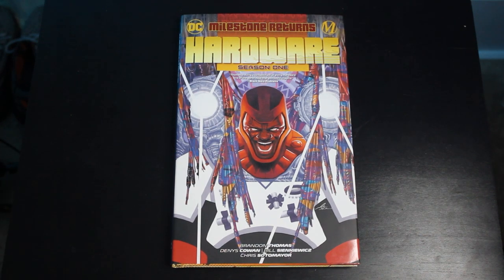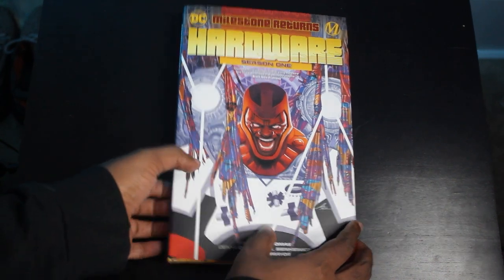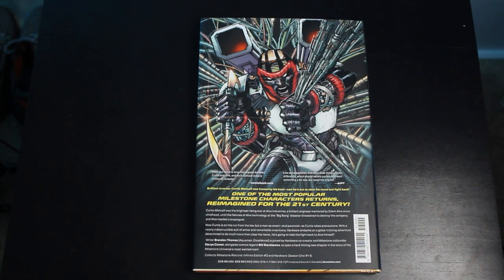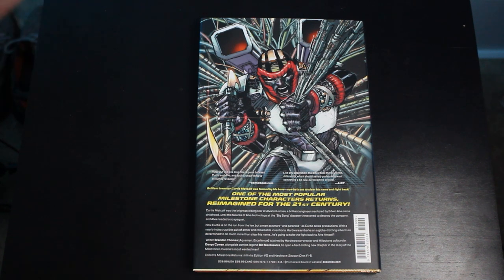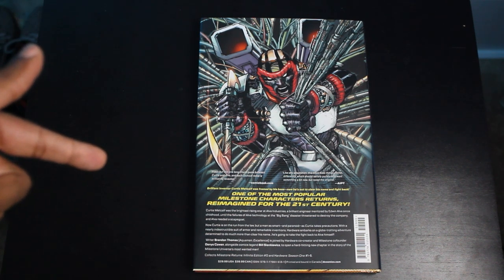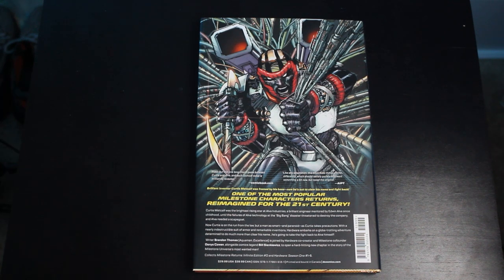This book collects Hardware Season 1 issues 1 through 6, and also the Milestone Returns Infinite Edition Zero issue. Just like every Milestone Returns title, you get the full miniseries and that Milestone Returns issue. So if you only wanted to jump into one character, you can grab these hardcovers with no other outside knowledge — you don't have to pick up Static, Icon, or Blood Syndicate to understand what's happening here. But if you do read them all together, there are things that pay off from series to series — nice little Easter eggs. You get a great experience either way.